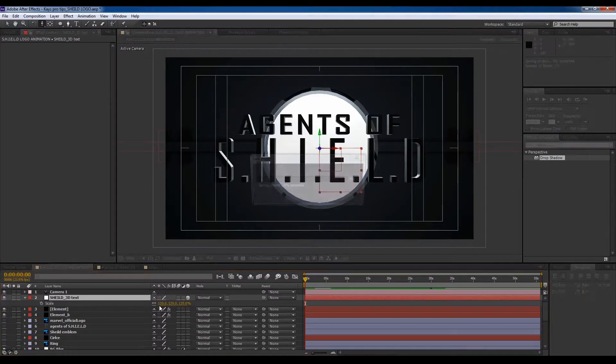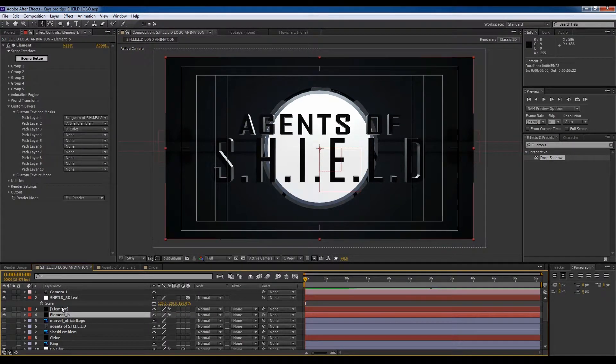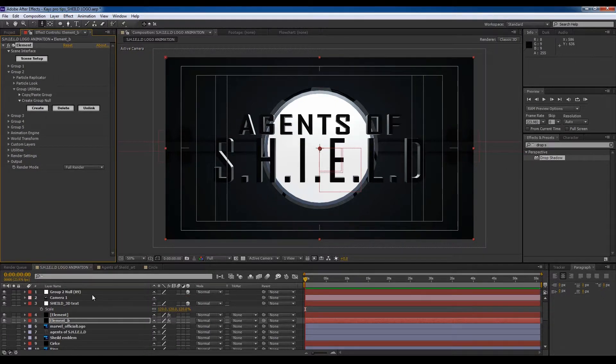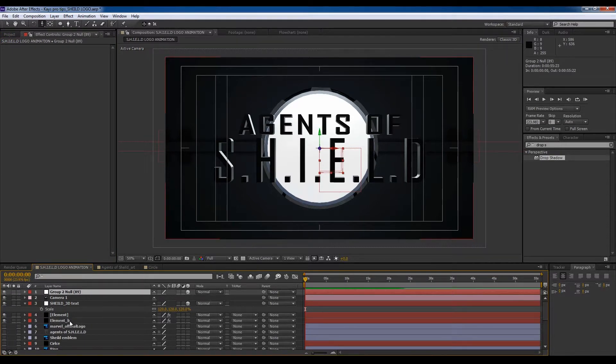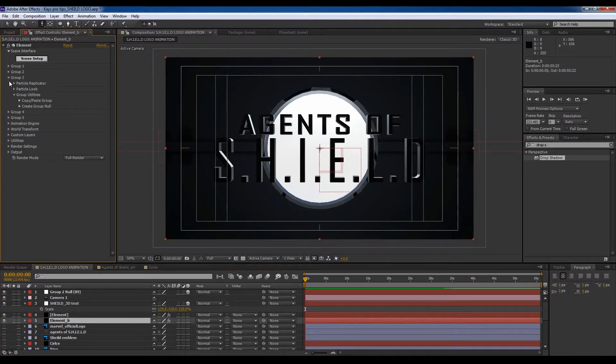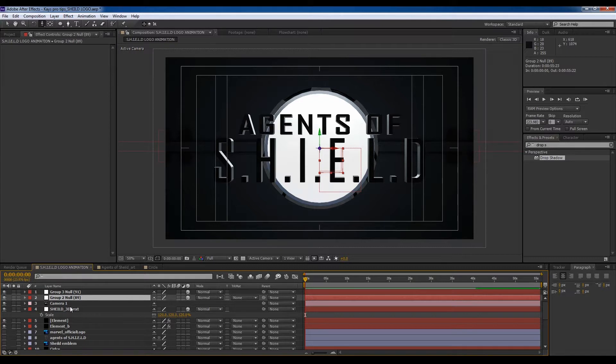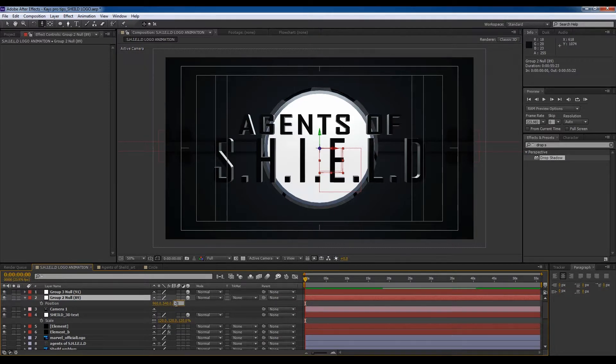If we come to this element we can go to Group 2, create a null, then go back again, go to Group 3, create a null. Group 2 should be the logo, so we're going to go to position and say minus 300.